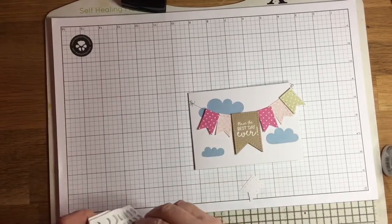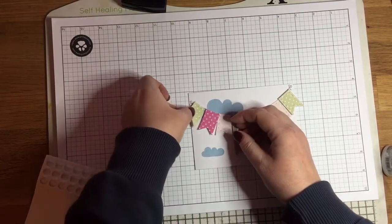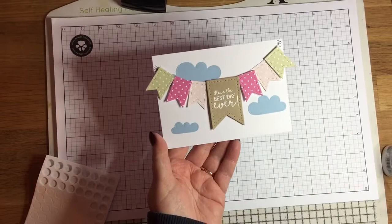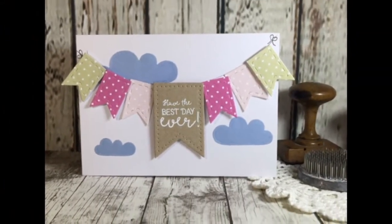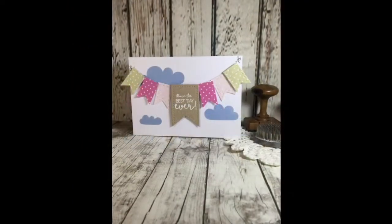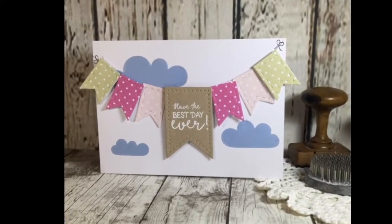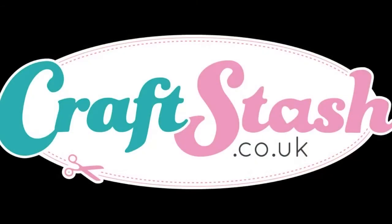I really love these nesting dies — I think they're really useful, and the larger dies in the set would be great for putting greetings on. You can find details of all the products I've used in the description box on YouTube. You can also pop over to the Craft Stash website to find all the dies in this collection at www.craftstash.co.uk. I hope you've enjoyed this video and I hope to see you soon. Bye!